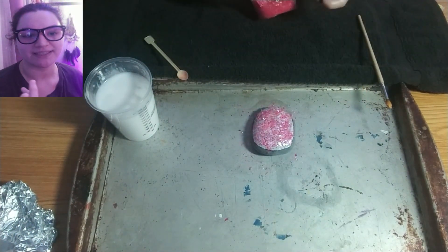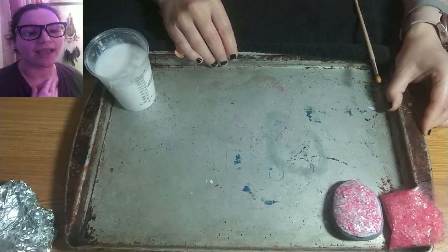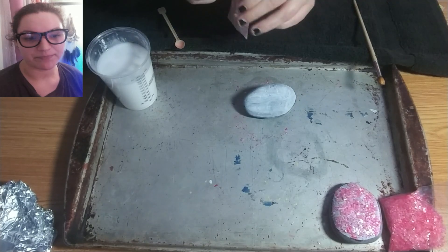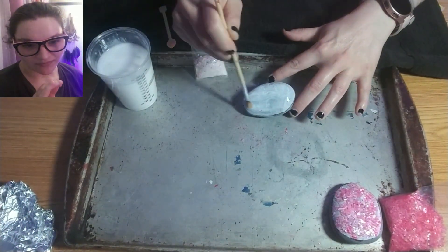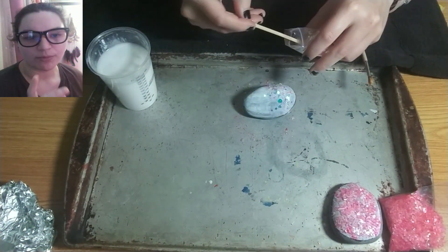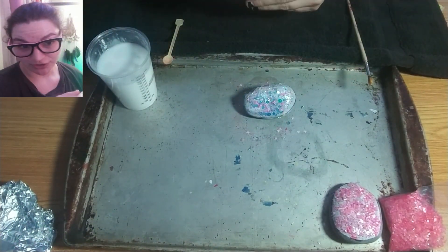Different fatnesses — however you say that — different shapes and stuff. I used acrylic gesso on the bottoms of all the rocks so they would have a base so you can see it easily. Then I put down what is essentially mod podge — it's PVA glue and a little bit of water. Put that down on the rock after the gesso is completely dry.